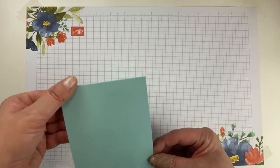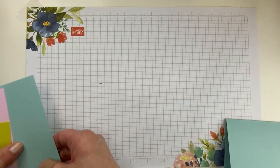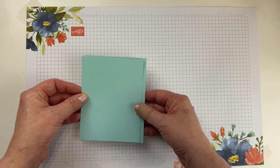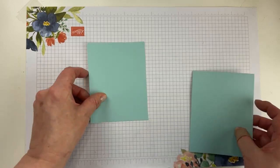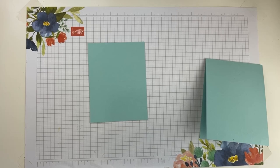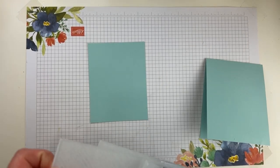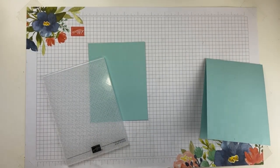We are going to do a clean and simple card. We're going to start with some Pool Party cardstock — four and a quarter by eleven, scored at five and a half. And then I have a layer that is four and one eighth by five and three eighths. I wanted to add some texture to the background without it being too dramatically different from the base of the card. I'm glad I remembered to bring this up from downstairs!